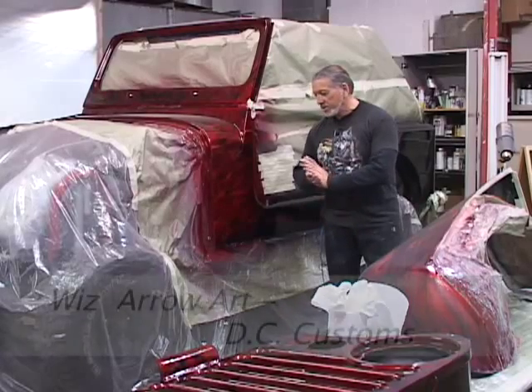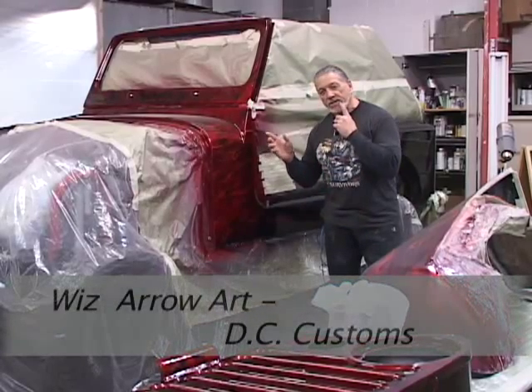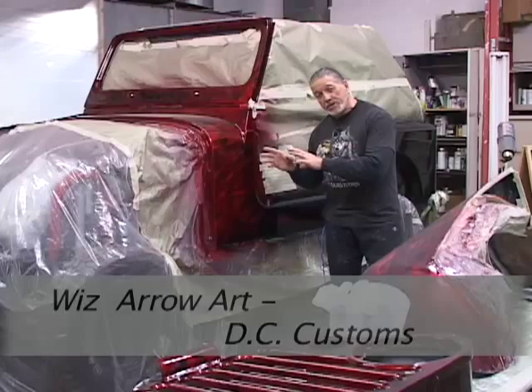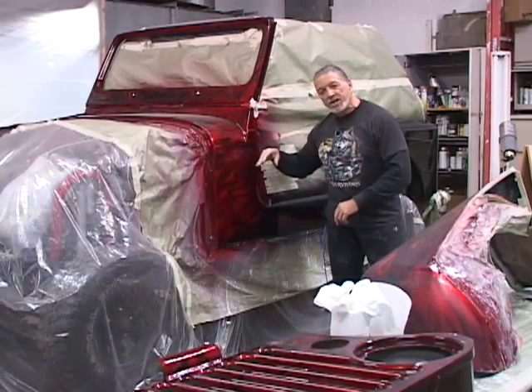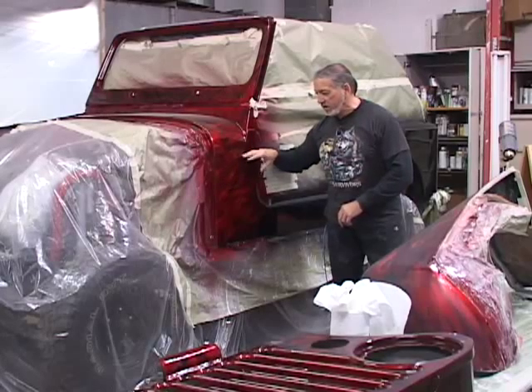Howdy. Wiz from DC Customs. Today we're going to talk about basically doing a skull on the hood of this Jeep. We've already done the main body of the Jeep — we've done it in a candy apple red and we've done these ghost flames in here.